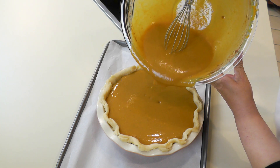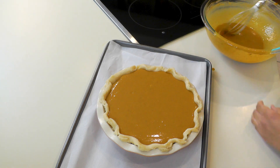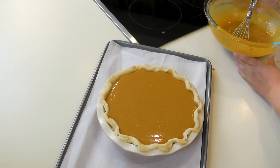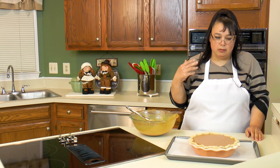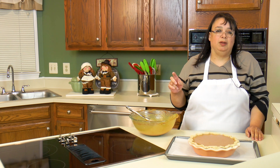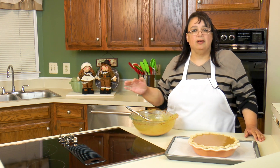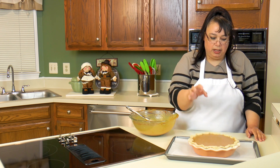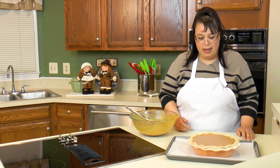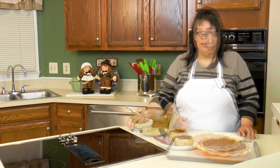Look at that — it looks like a pumpkin pie! I only have a very tiny bit of filling left, so we're pretty much good to go. Since this is a deep dish, it really depends on your individual pie plate. We're going to put this in the oven at 425°F for about 15 minutes, then drop the heat and bake it. We'll start checking at 45 minutes — the crust should be done and the filling will be set but still a little jiggly in the middle.